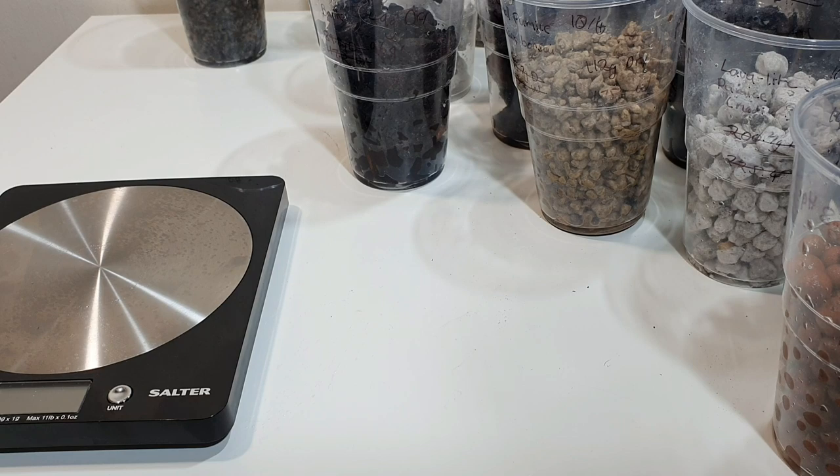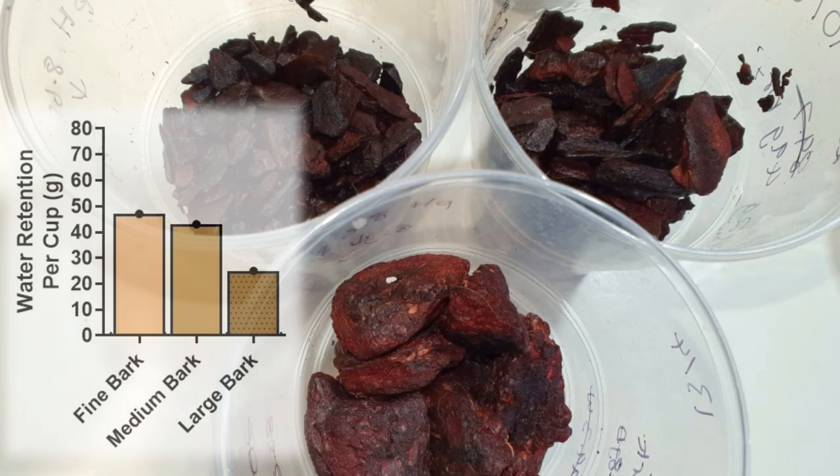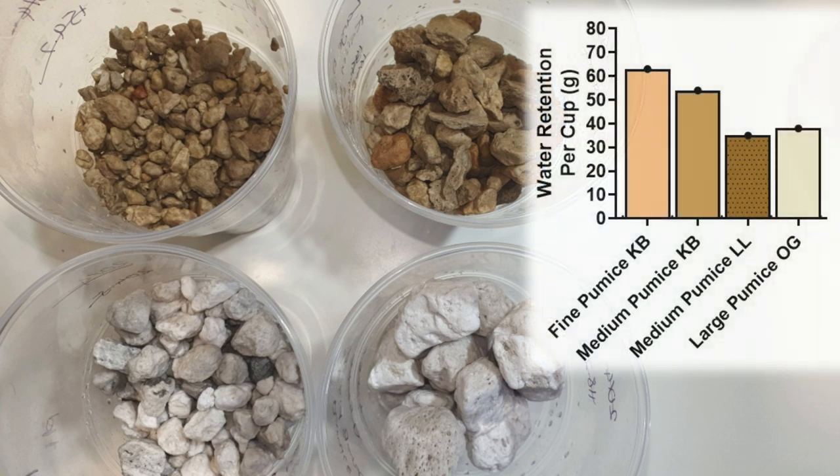I've graphed the results showing the difference in weight from starting dry weight to after the soak, and how much water has been retained per cup. The main takeaways: sphagnum moss held the most water out of all media — probably no surprise there. Smaller grade barks held more water than larger grade barks, and the same applied for pumice. The fine grade bark held almost double the amount of water in the same volume as the large grade bark. For pumice, quality really does matter as well as size — the Lava Light pumice held a lot less water than the similar-sized K's and Bonsai pumice.